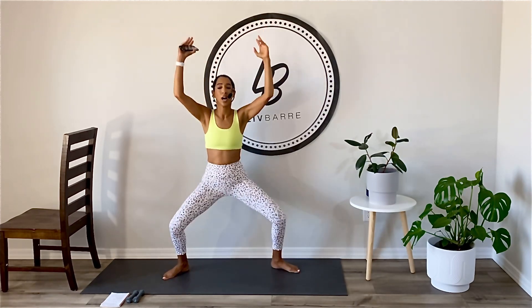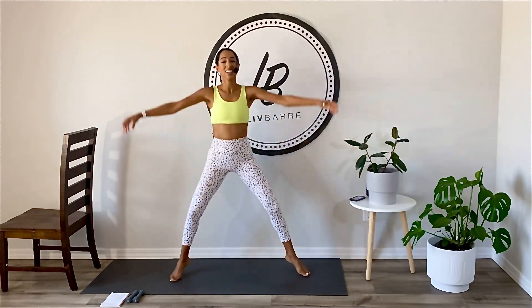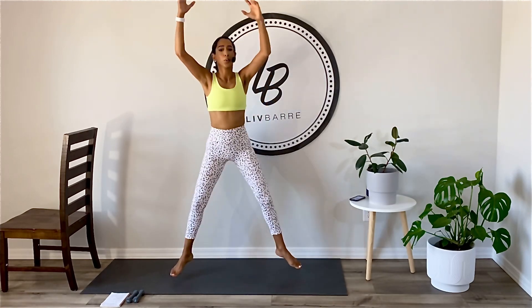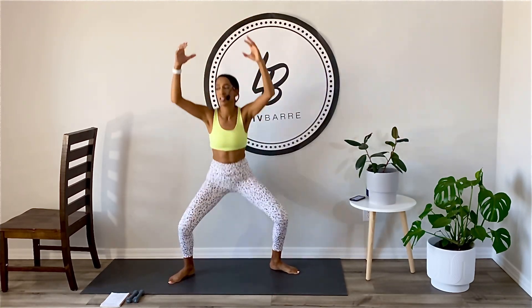Here we go. Let's go. Hop. Full range is your modifier here. Ten more, give it your all. Five, four, three, two, and one.